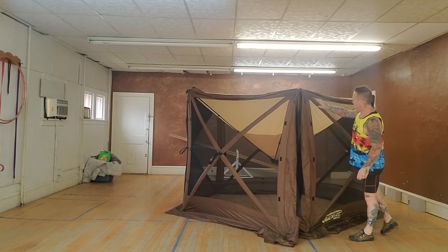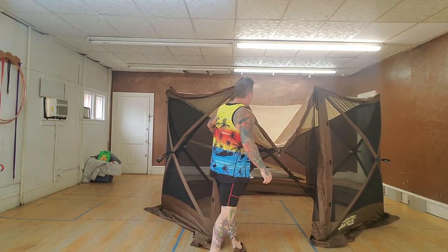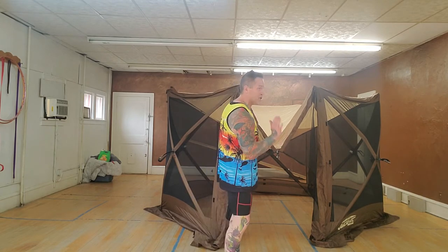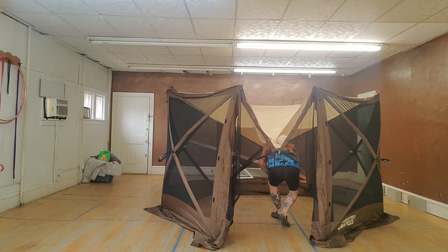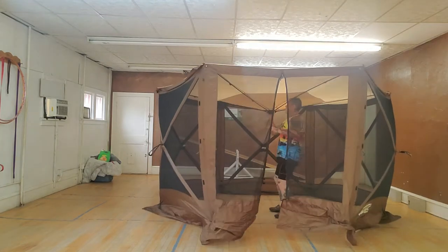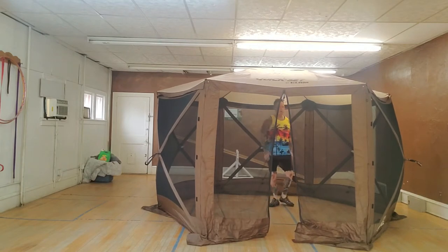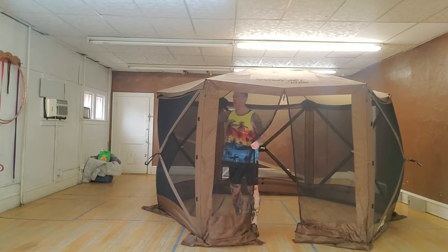We got the door here. Next, I'm going to walk in — the roof is sitting down — and I should just be able to push up on the roof and this thing should pop right up. And it did. I don't know exactly, but that's going to be a minute, minute and a half, and I was explaining it as I went.